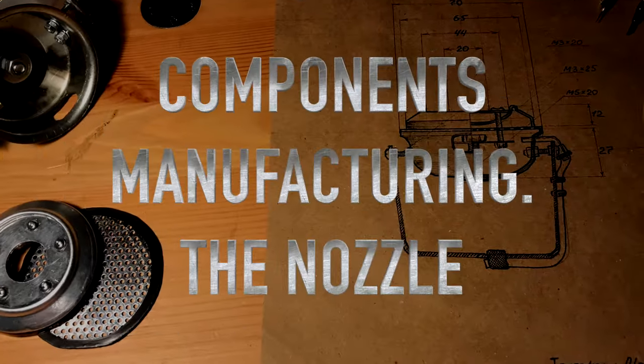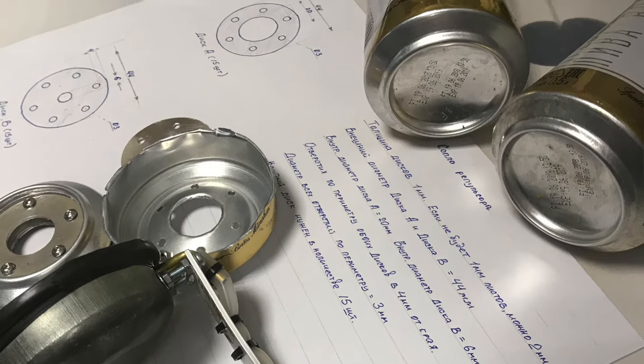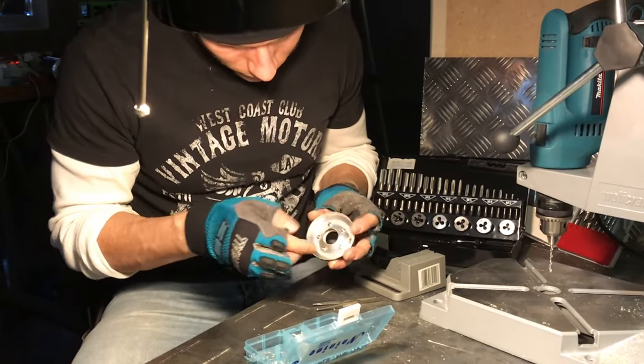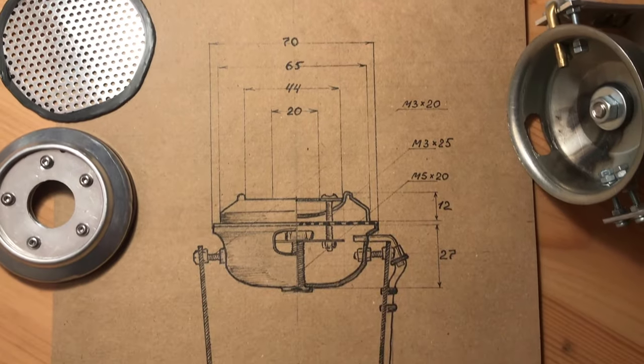The repulsor nozzle is made from an aluminum can. Drill a 20mm hole in the bottom, then cut the bottom off the can. Remember that the strength of the blast directly depends on repulsor volume, so you can experiment with repulsor height. I just wanted it to fit on my palm.